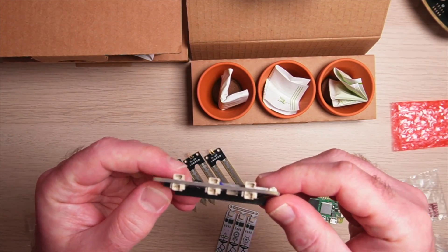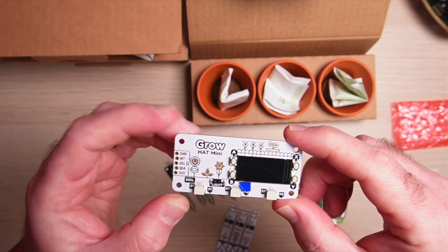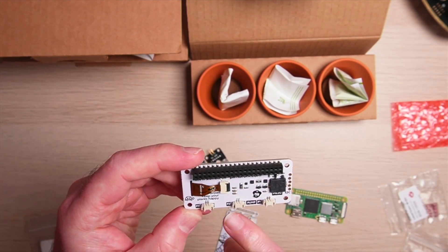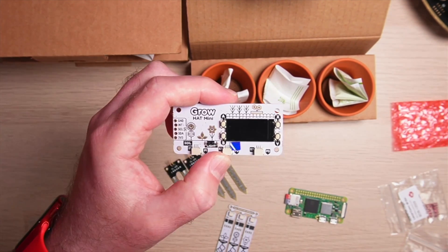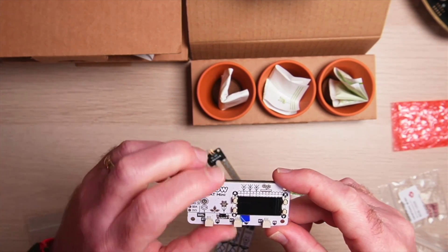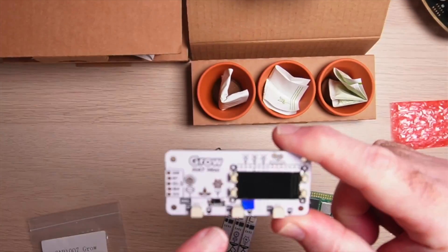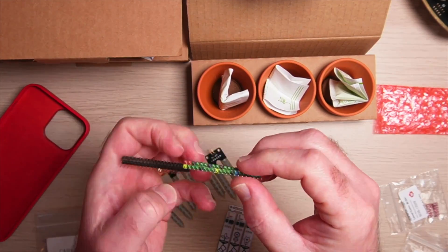Taking a closer look at the hat, it's actually got six connectors — I thought it only had three. There are three for the soil sensors, but on the flip side we've also got P1, P2, and P3 which are for a pump, so I'm assuming that's to pump water into the pots. We've also got a really nice little display, four push buttons — A, B, X, and Y — and I can see there's also a light sensor on there so you can see the current light levels.